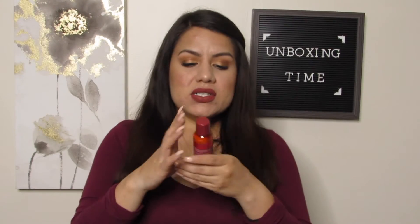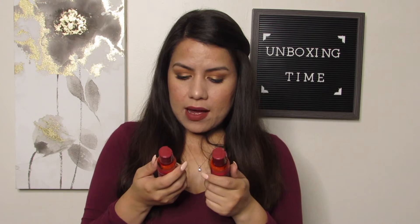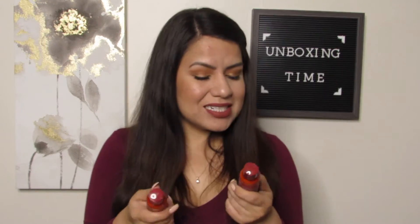It smells really good in here. I'm going to start with these two — we have from Lester's Pink a shea butter coconut oil shampoo and conditioner. These are for textured hair, so I'm excited to try these out. Right now I use DevaCurl products, so if I can find a cheaper option that would be awesome.